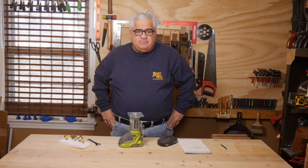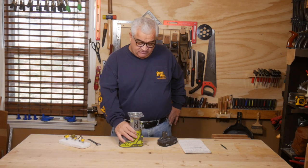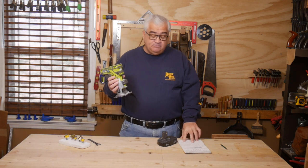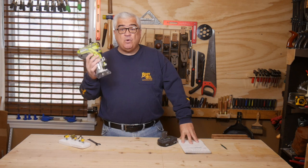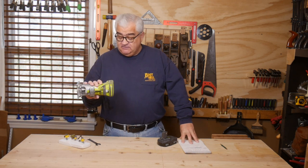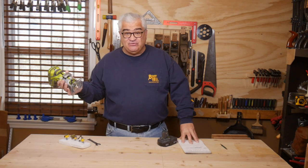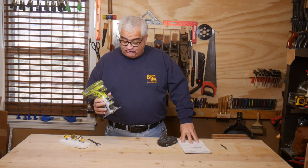Hey everybody, welcome back to the shop. Today I want to talk to you about this guy here. This is the Ryobi 18-volt One Plus P601 Palm Router. They call it a palm router; I call it a trim router, laminate trim router. There's several terms for it.